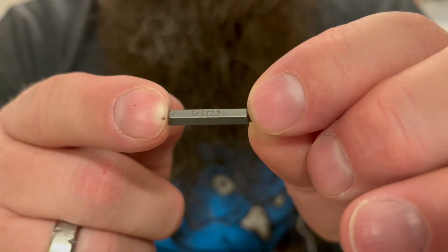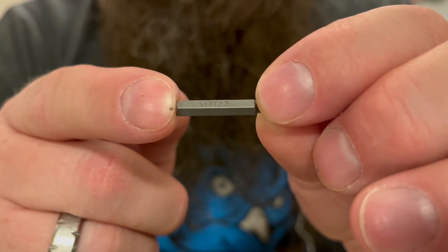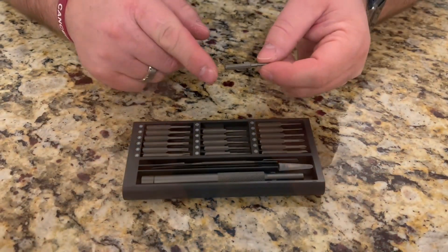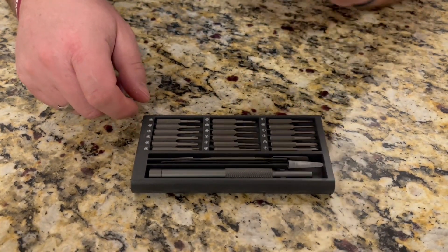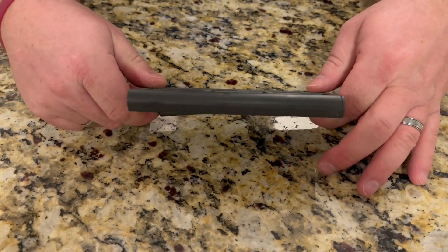All of these pieces here are made from an S2 material, which is going to be a nice strong and sturdy material. This case also holds all of these heads magnetically — you can see how it just pops right back into place, and that way they're not going to fall out either.